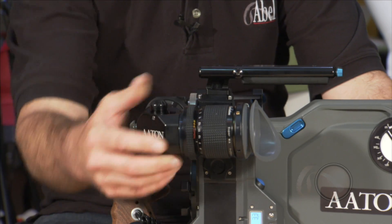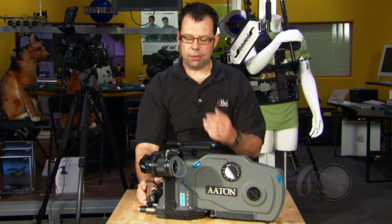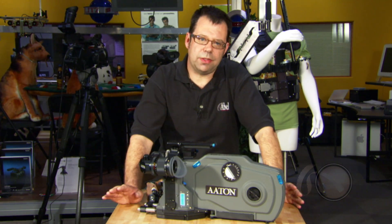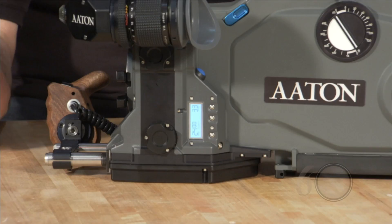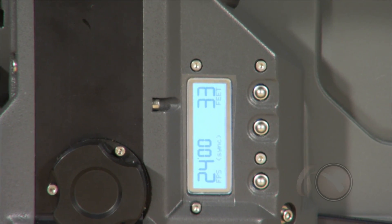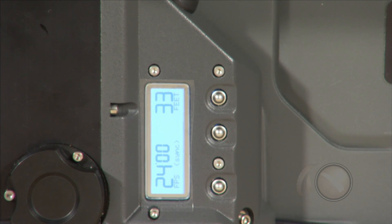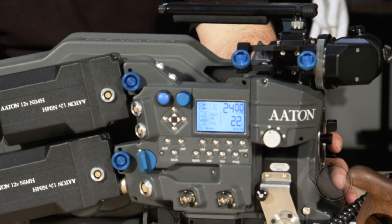Coming down here onto the operator side of the camera, we have a little LCD panel. The LCD panel allows us to do a couple of operations. First, we can adjust the atonite, or the glow, of the frame line in the eyepiece. We can adjust the camera speed, and there's also a color-coded system in the camera that tells us what the camera status is.